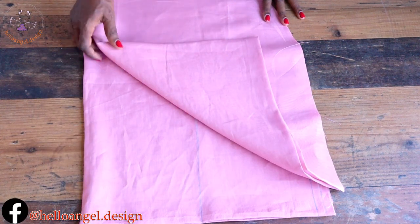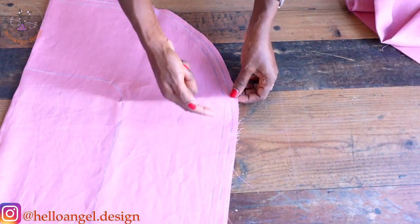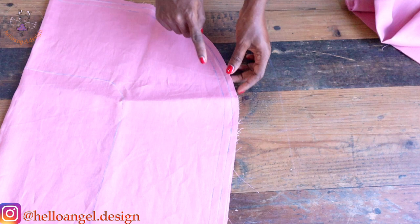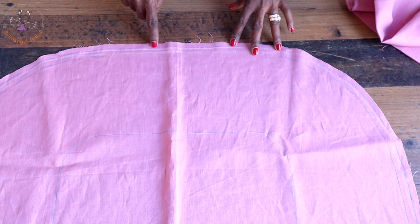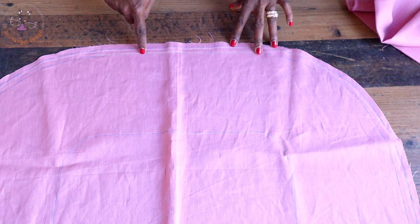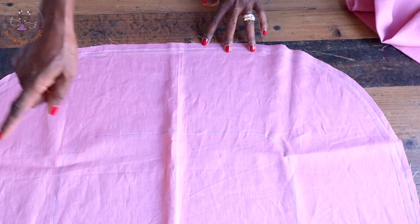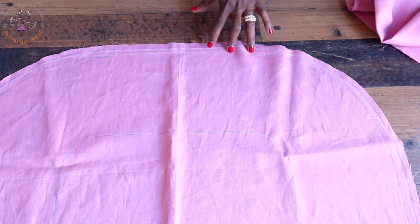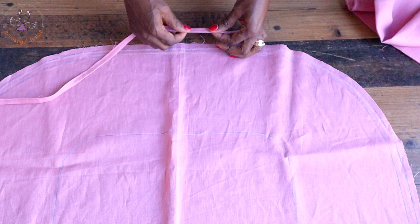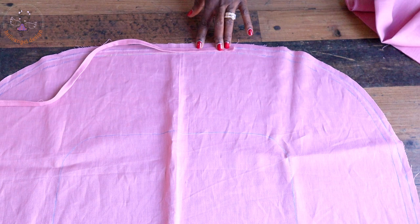I place my lining aside. On my main fabric I have taken measurements: from the edges, I measure 1 centimeter inside, then 1.3 centimeters (half an inch) from that line. The 1 centimeter is used to stitch the fabric all around, and the 1.3 centimeters is where we attach our strap.